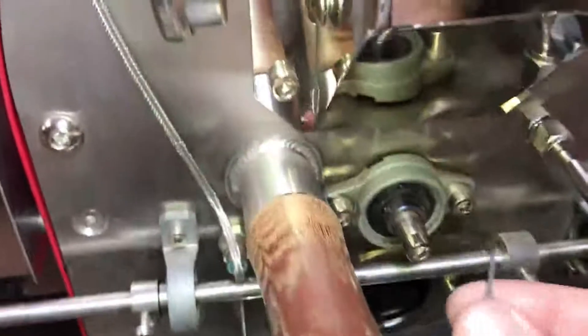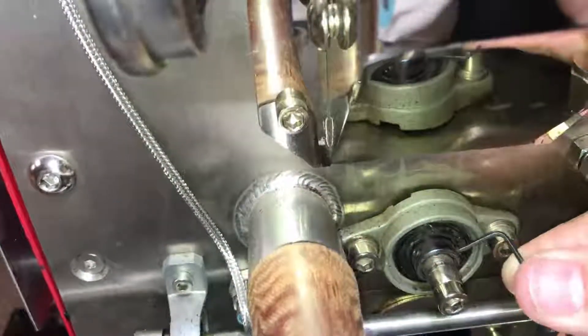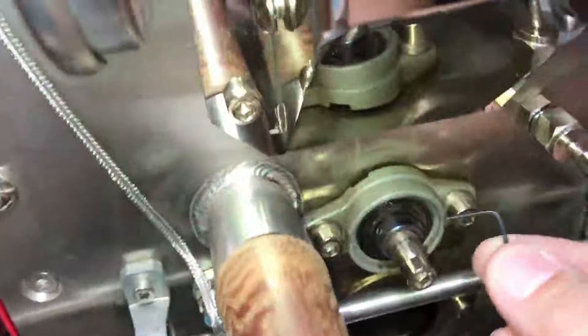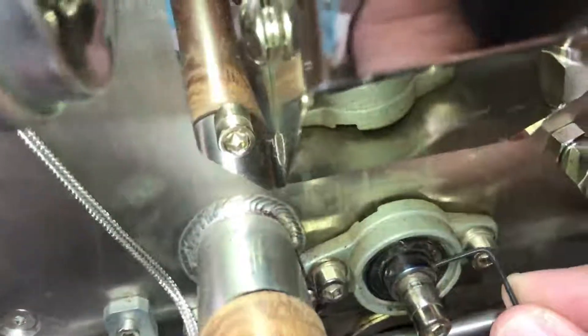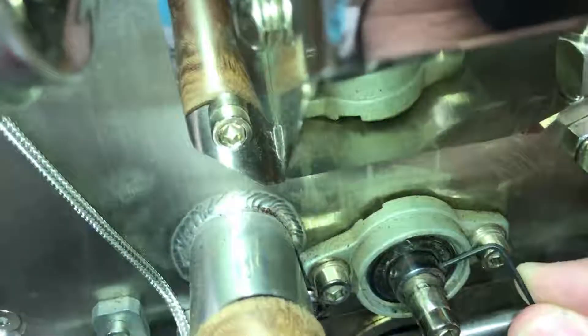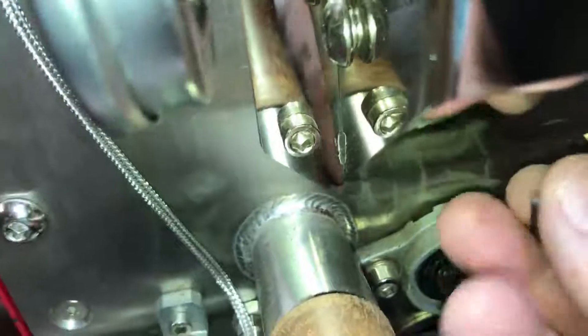With the hex tool — I loosened these before I turned the video on — you have to tighten these. Okay, so I've got both of these hex nuts tightened.